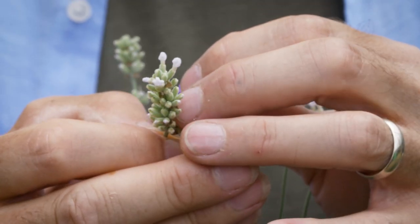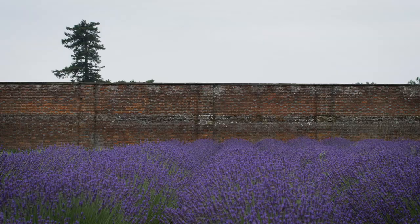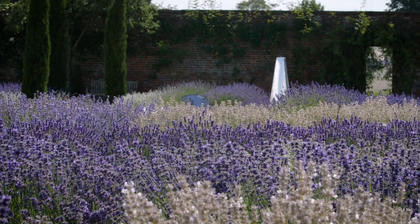You've got Sussex, which is brilliantly architectural, and Olympia with the same color as Hidcote but flowering later and far more robust, through to Anniversary Bouquet that we bred here — and that is perfect for bunching and making into lavender bags.